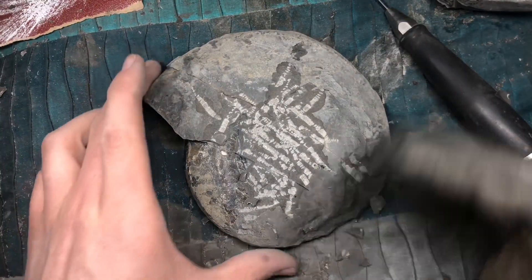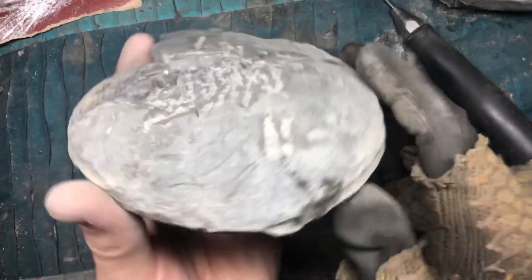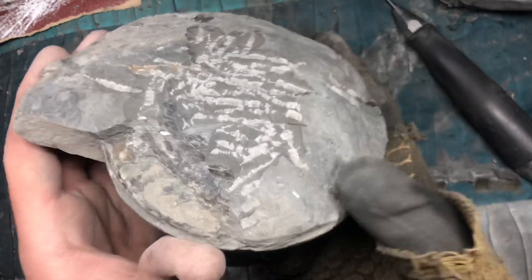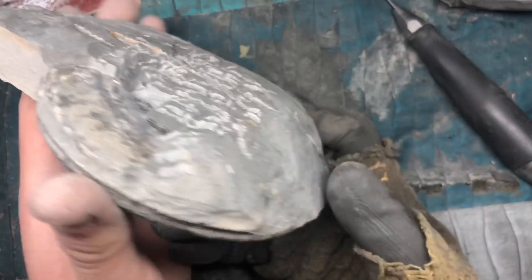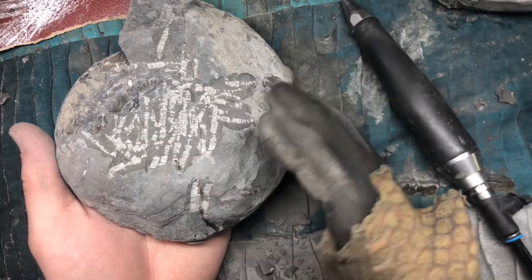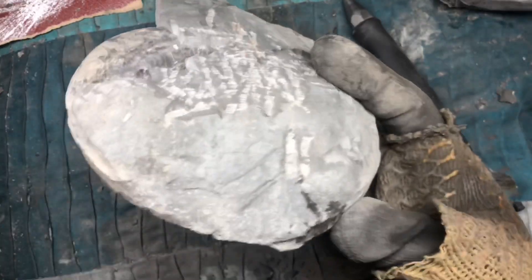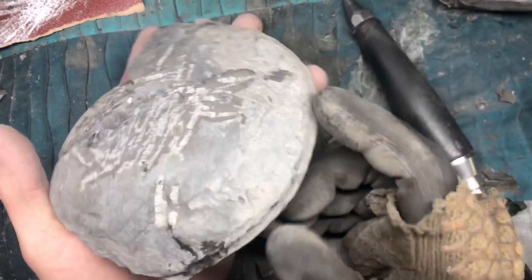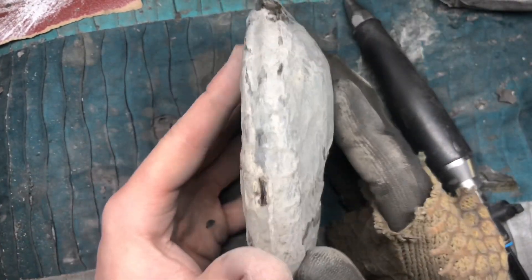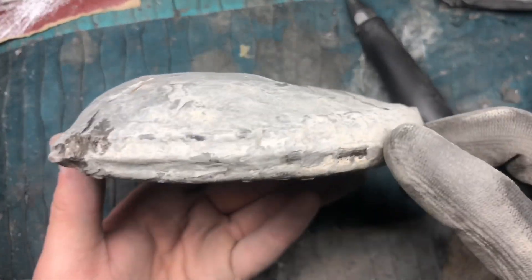As you can tell, quite a lot of fossil preparation is removing the matrix or the stone away from the fossil — removing the bulk of it — and then only at the very end do you actually start to expose the fossil itself. That's why you need powerful tools that will remove the stone pretty quickly but also in a controlled fashion. It's quite tempting just to put a hammer and chisel to this and try to knock lumps off, but realistically it would just damage the fossils. You have to remove it with the finer tools — that's the only way to properly do it.